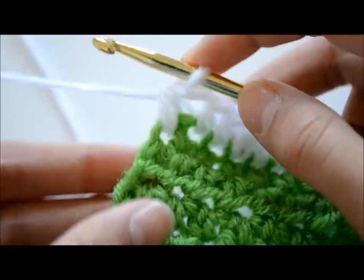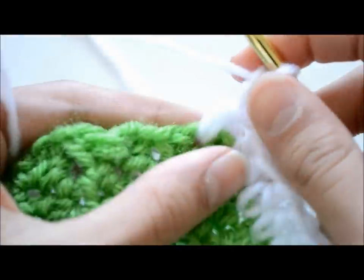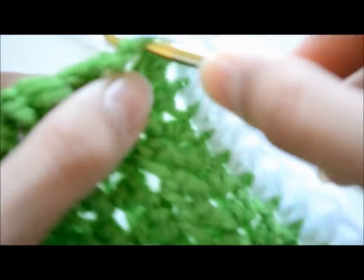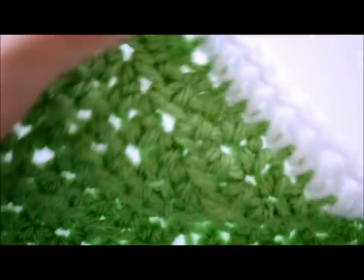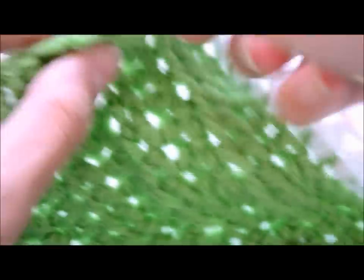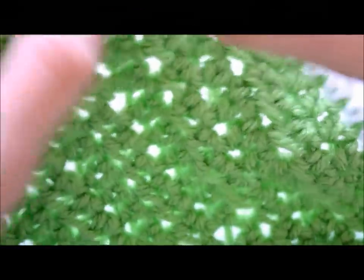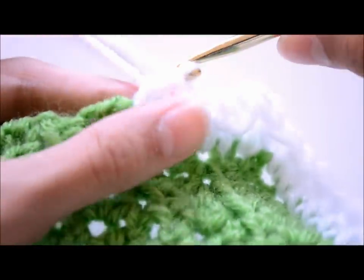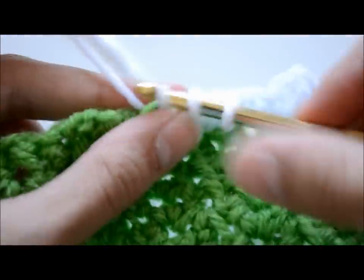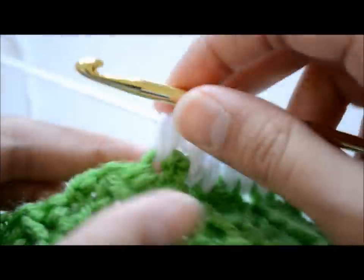Once I reach the end of my side of the rectangle, I chained two, then moved around a little so I could be on the other side, and then made half double crochets in that stitch. The two chains help form the corner so the placemat won't look curly or weird — it will still look like a rectangle. So every time you reach a corner, chain two, turn your work over a little, then make half double crochets all the way across like normal. And there you see the corner was formed just fine.